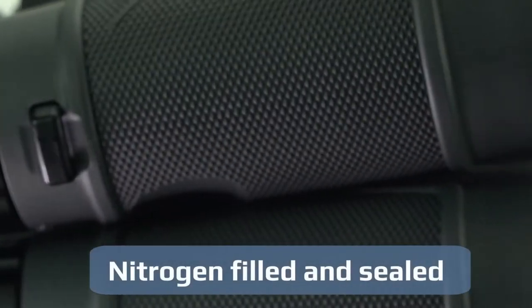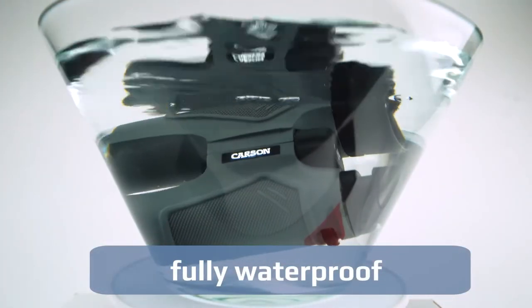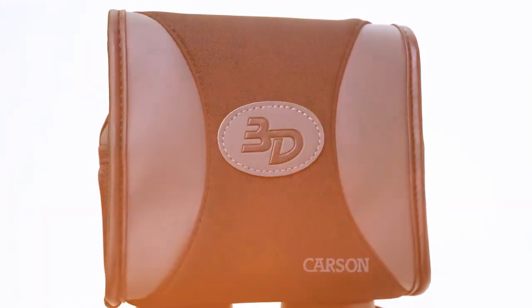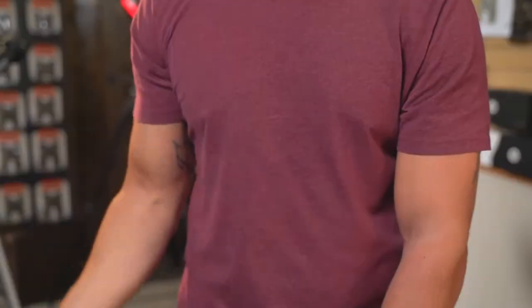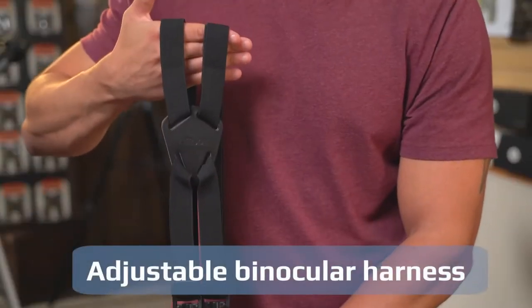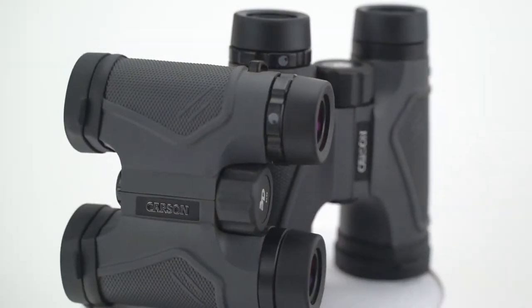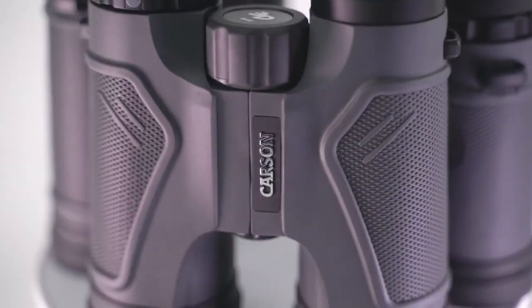Built to handle any environment, the inside of the body is nitrogen filled and sealed to provide ultimate water protection. The 3D series comes in a variety of sizes and includes lens covers and a case, plus an adjustable binocular harness that evenly distributes weight for longer use and comfort. The 3D series was featured in Field & Stream's Best of the Best issue, rating them one of the top binoculars — making the 3D series an obvious choice for any outdoor enthusiast.